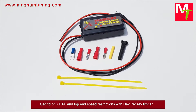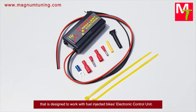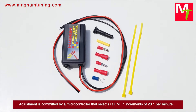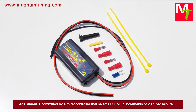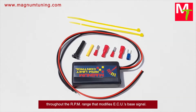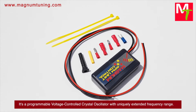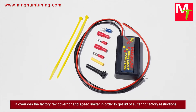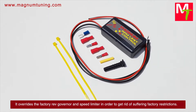Get rid of RPM and top-end speed restrictions with the Reverend ProRED limiter, designed to work with fuel-injected bikes' electronic control unit. Adjustment is handled by a microcontroller that selects RPM in increments of 21 per minute throughout the RPM range, modifying the ECU's base signal. It's a programmable voltage-controlled crystal oscillator with a uniquely extended frequency range that overrides the factory rev governor and speed limiter.